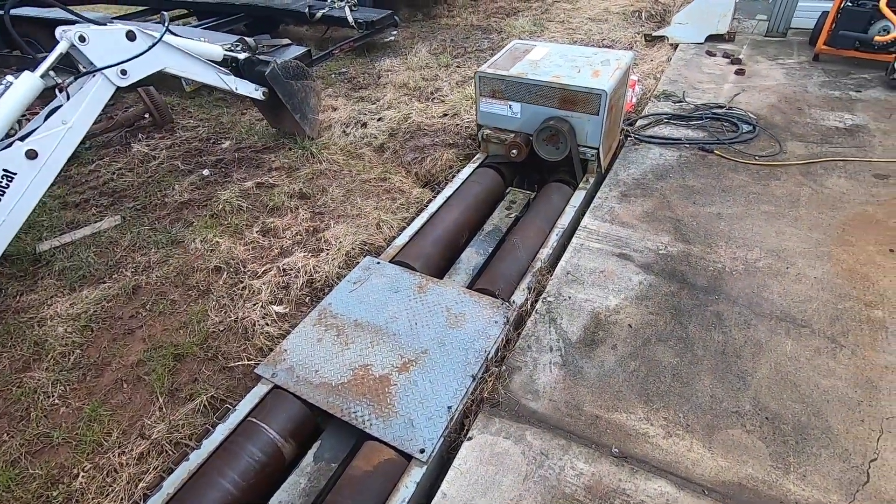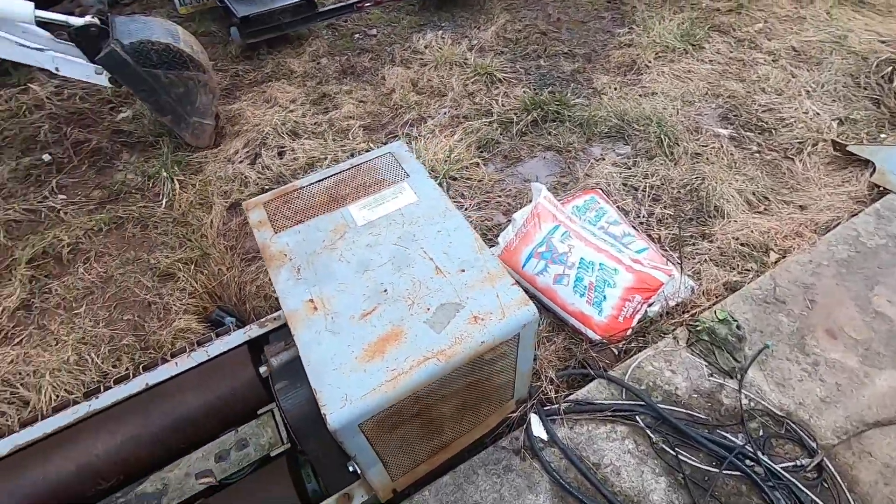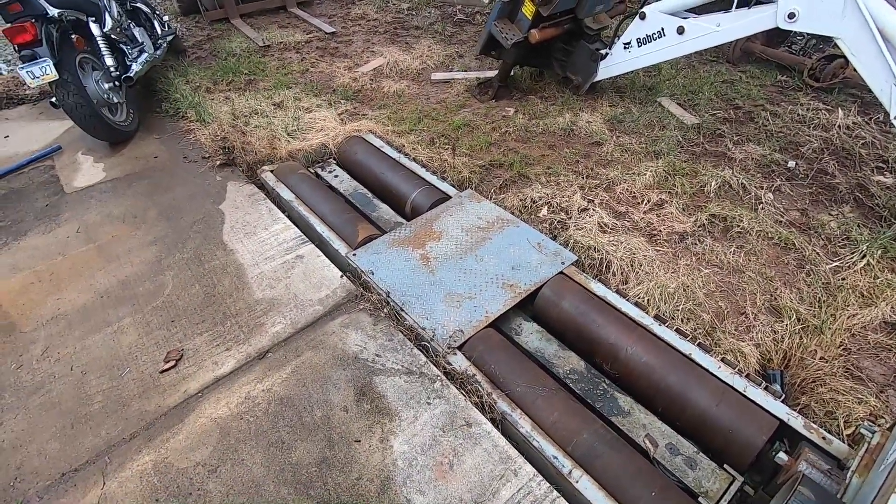Welcome back to Spank Ranch Garage. I've had a lot of viewer requests to know a little bit more about my homemade dyno setup here, so let me show you how this thing works and what it can do.